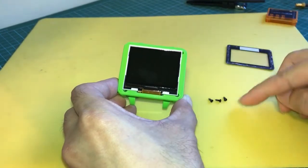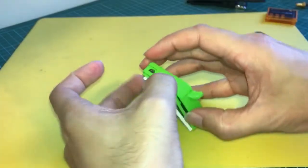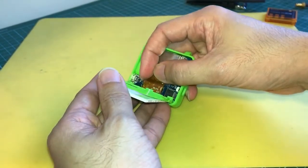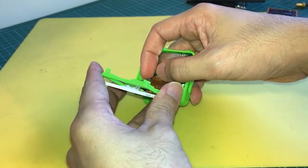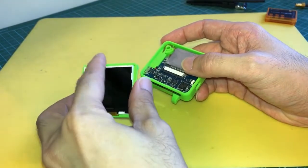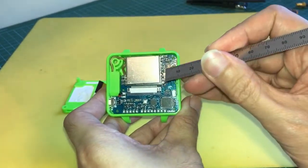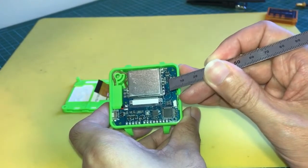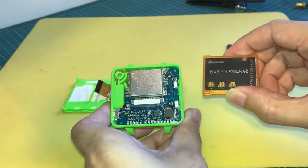Once you've removed the three screws, the next step is to pop up the top layer. You'll be able to see a ribbon cable holding the LCD to the main board, so you have to undo the ribbon by releasing the latch holding it. With the LCD separated from the main board, we now have access to the pins. We'll need to solder wires to the correct pins to tap the video off this receiver to the HD goggles, as well as to the DVR for recording live video.